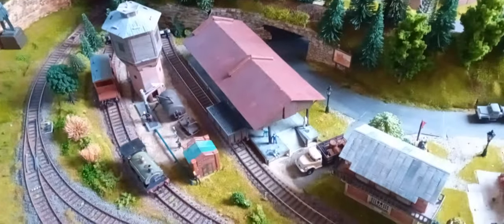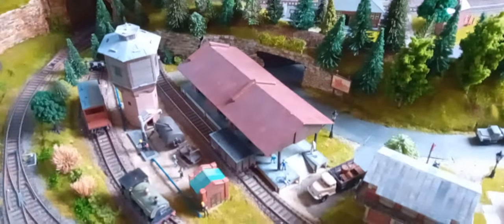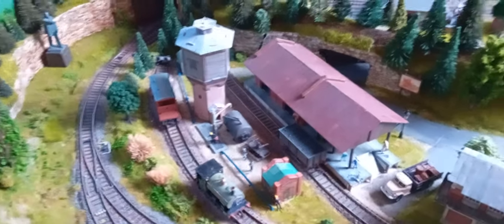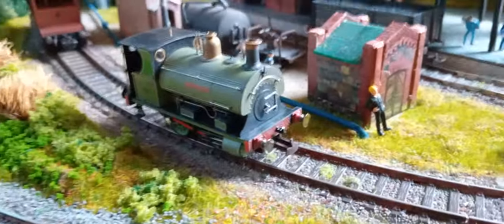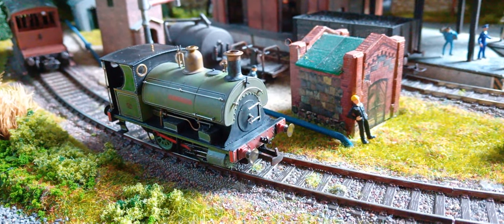I have two sidings here and one siding over there. The plan is that I will bring this hopper as the first wagon in a small goods train, then the coal wagon, and then of course a brake van. The shunter in service is this little Packet W4. Let's do it.